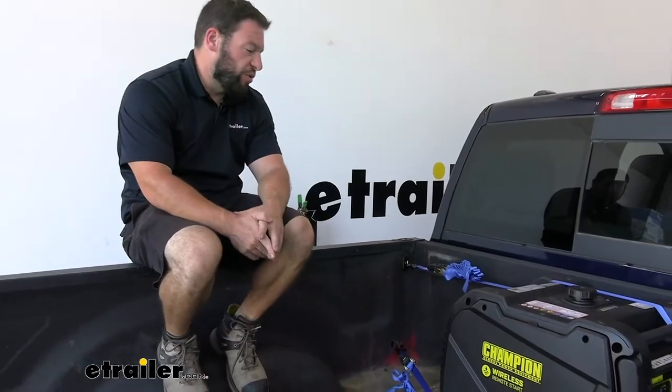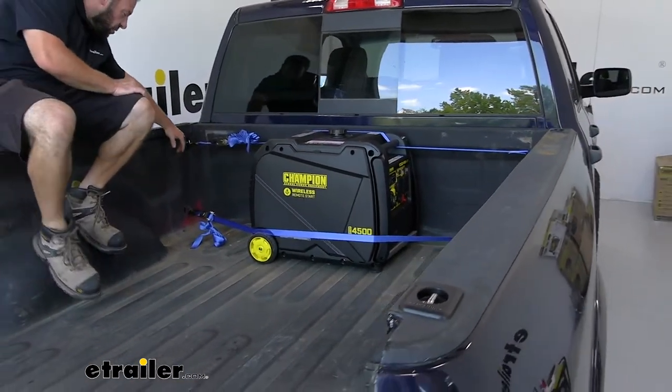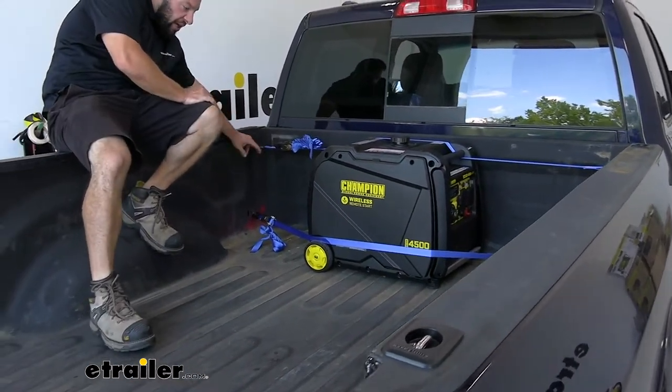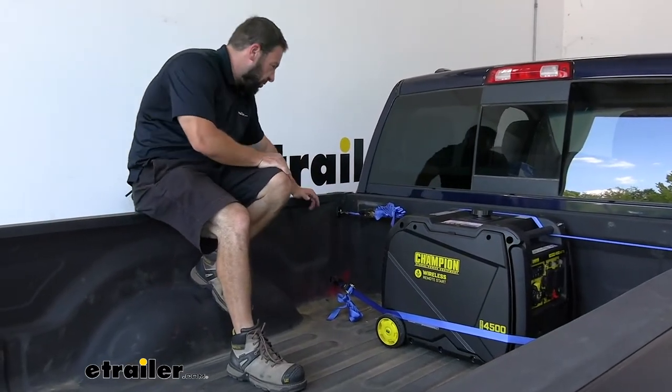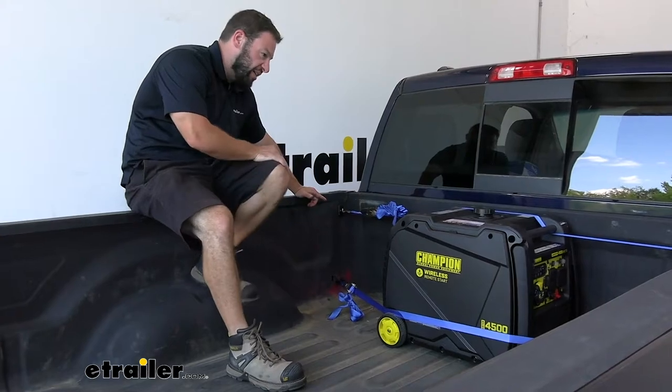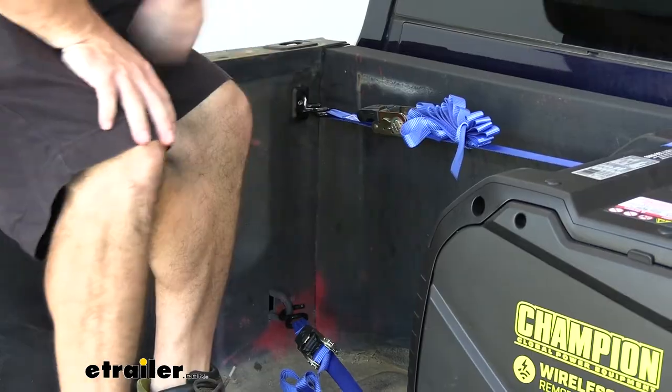Here's an example of how you use it. We have our generator tied down in the back of our truck. We are using the corner anchor points up top and there's the standard factory anchor down low. These are easier to reach from the outside because they're up here at the top of the bed. You had to climb up in the bed to make the attachment on the bottom side.